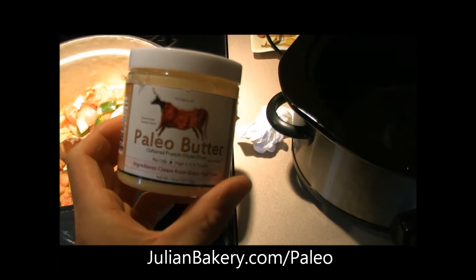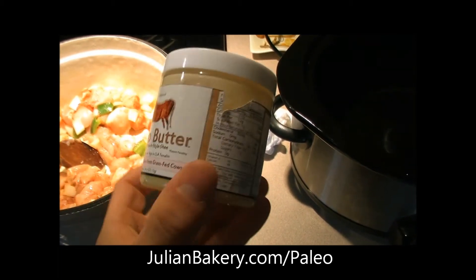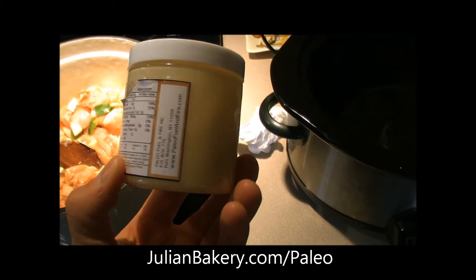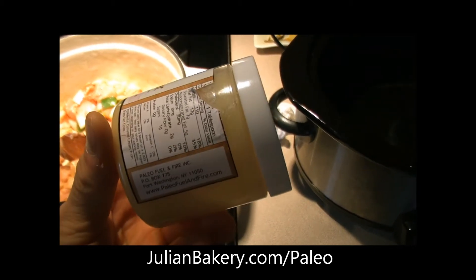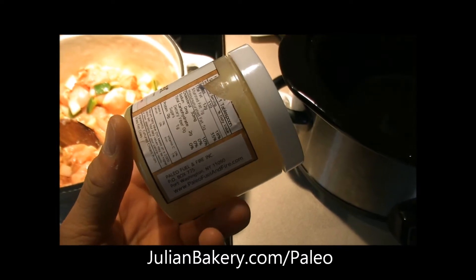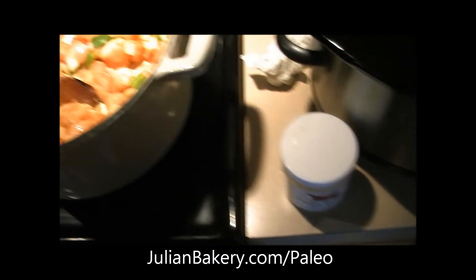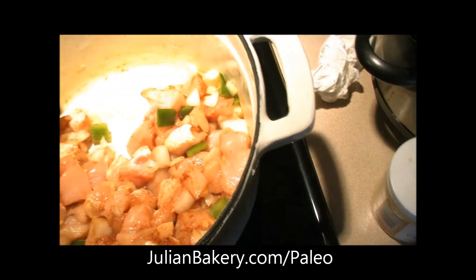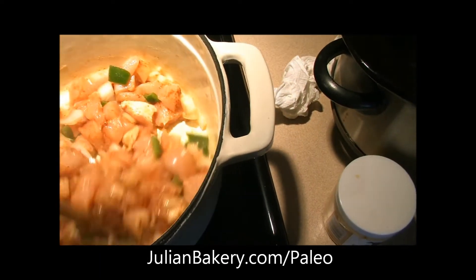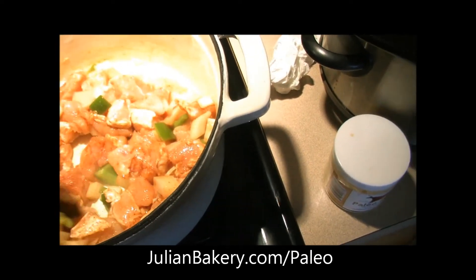It's a French-style clarified ghee, very low in lactose. So if you're lactose intolerant, you might want to try this stuff. It has vitamin A, D, and vitamin K, which is a hard-to-get vitamin. Very tasty, very creamy — I like to use it in some of the finest of our recipes.